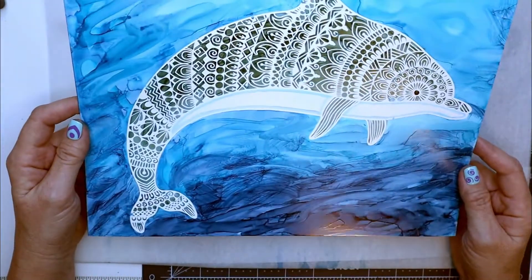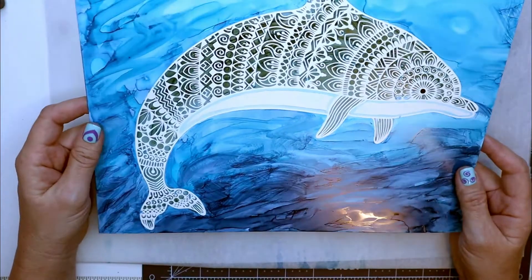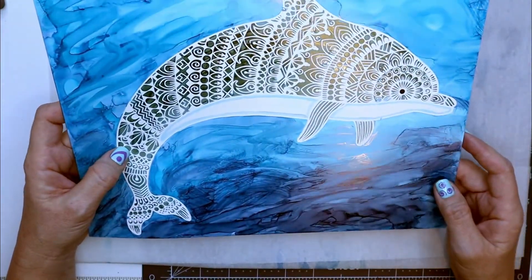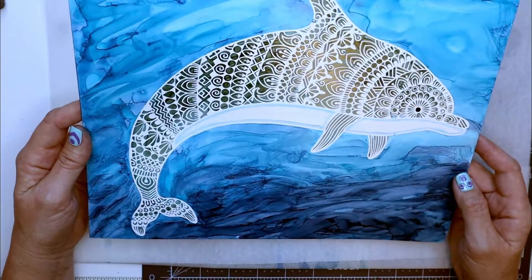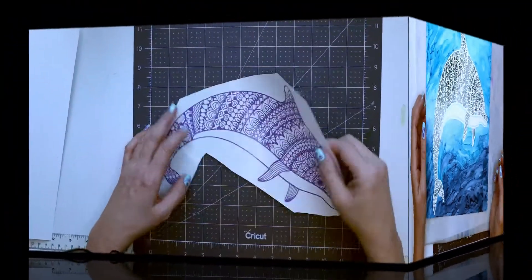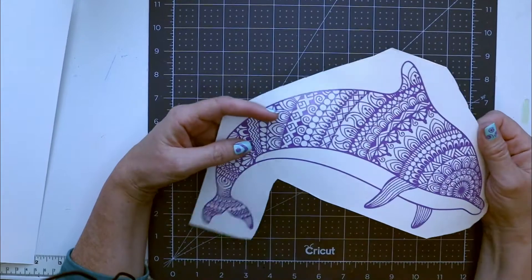So are you interested in learning how I created this project? Hang out with me and I'll show you the steps involved in creating this or any other project using a Cricut. First I created this stencil, and I used my Cricut machine for this.